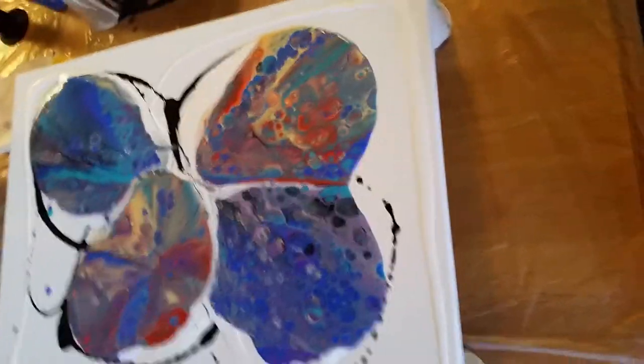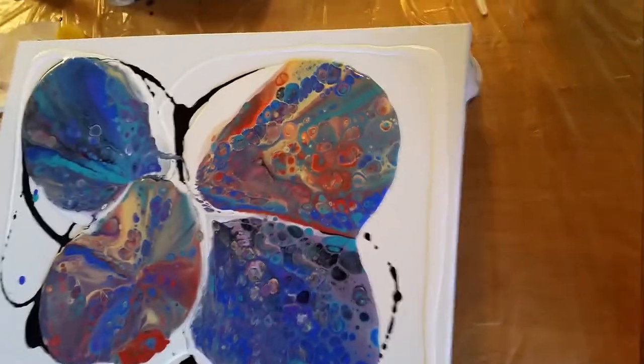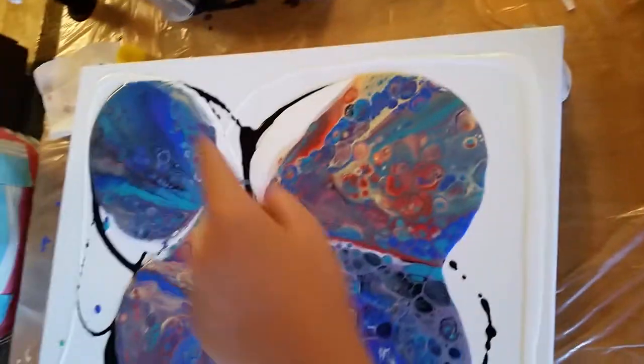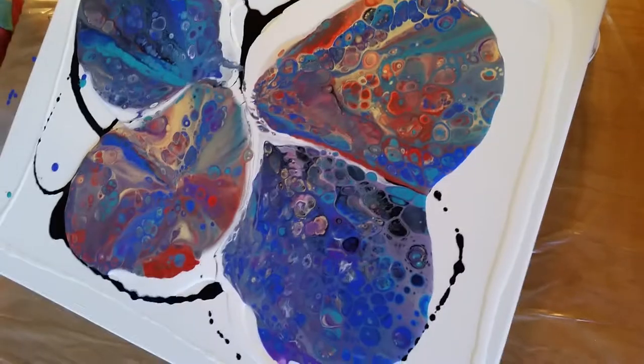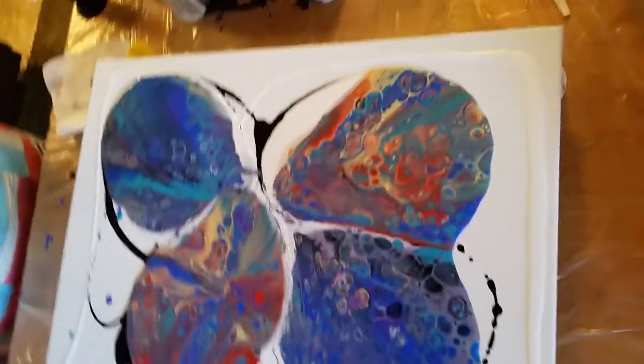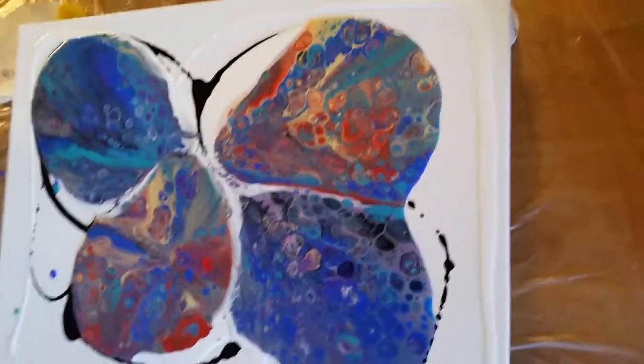I'm glad I got them on opposites. Oh, that's cool. So you do, like, blue and then orange. So this one has more blue and this one has more orange. That's cool. That was a good idea. You should just leave it like that. Leave it like that?